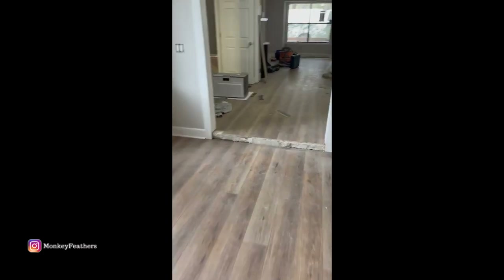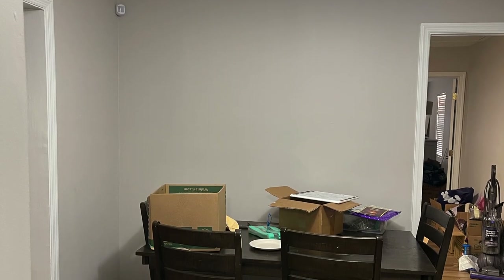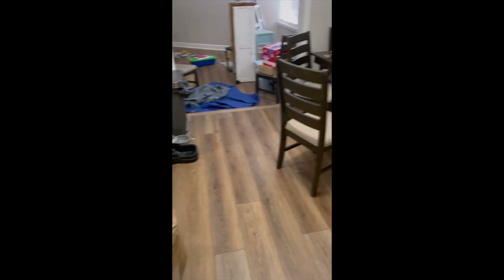Hi friends, welcome back and welcome if you're new here. My name is Nikki. In today's video we're going to be looking back to last summer when I redid our dining area in our eat-in kitchen. This originally would have been the dining room for the house before they did the big add-on in the back.